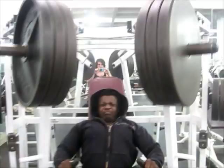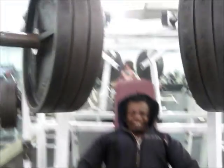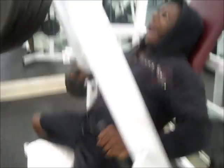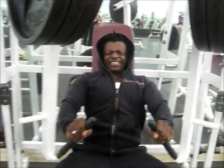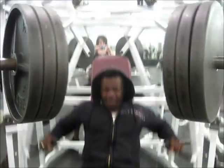Look at these three plates — I can really do two. Unbelievable. Let's go!